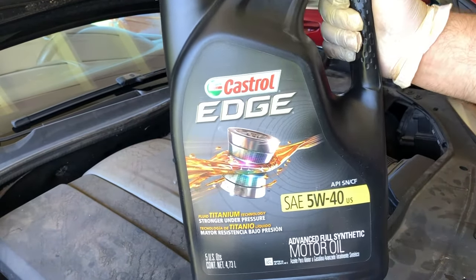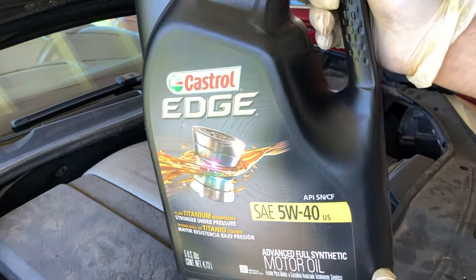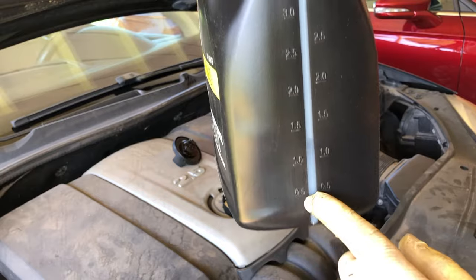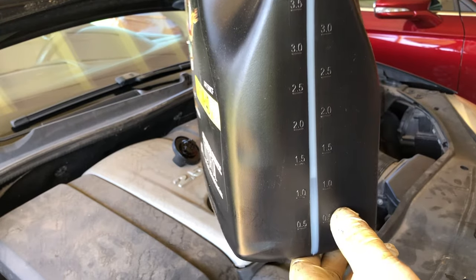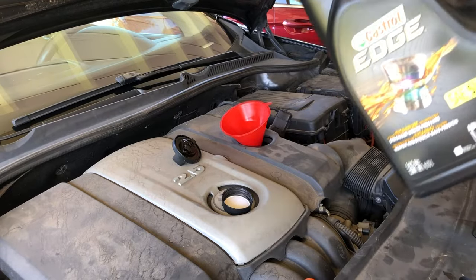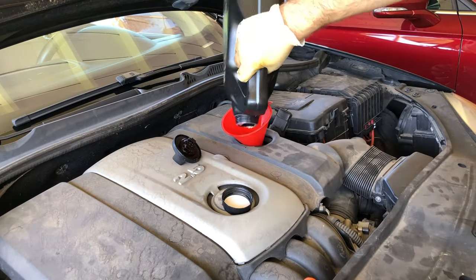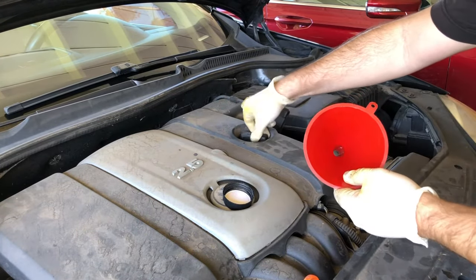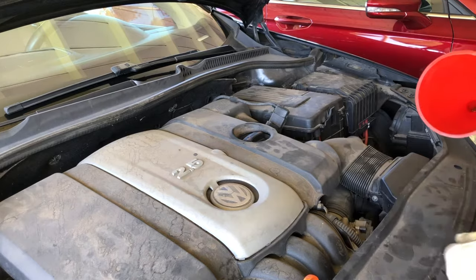Just a quick tip if you're going to be using two of the 5-quart jugs: pour the first one in completely — you know that's 5 quarts. Then open up the second one and pour it into the empty first container. There are quart markings on the side. If you're looking for another 1.3 quarts, do this on level ground and then you can measure it out so you're not guessing as you pour it into the engine. So we'll pour the remaining 1.3 quarts in. We have it all filled up, so we'll get the oil cap back on, then get it off the ramps, get it level, and check the oil level.